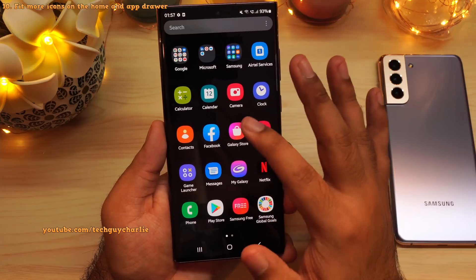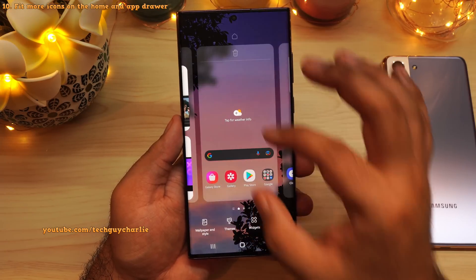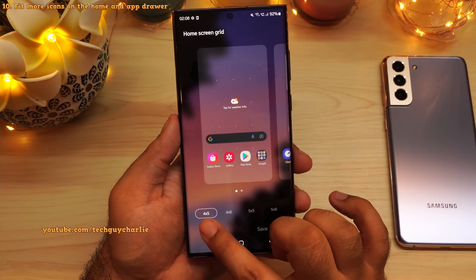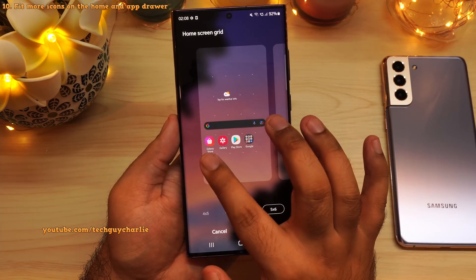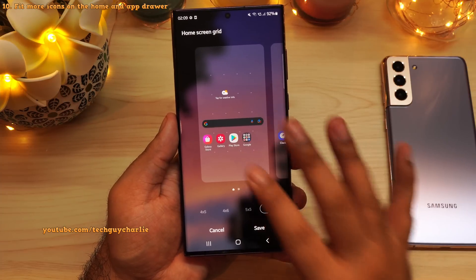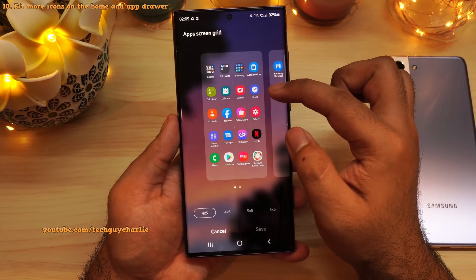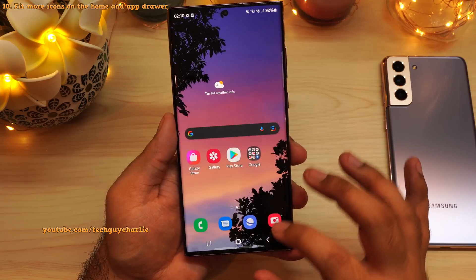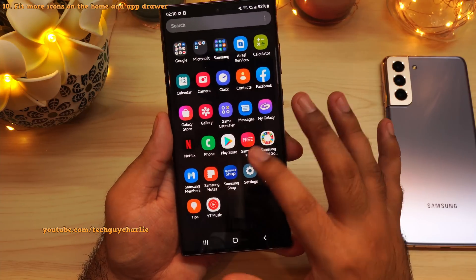I also think these icons are a little bit too big. We can fit more icons on the home screen as well as the app drawer. To fit more icons, pinch in on the home screen and then go to settings. To fit more icons on the home screen, tap on home screen grid — right now it is set to 4x5, that is 4 icons horizontally and 5 icons vertically. I prefer 5x6, that is 5 icons horizontally and 6 icons vertically. As for the app drawer, go back into settings and tap on apps screen grid. I prefer 5x6 as well. This allows you to fit a lot of icons on a single page. It's a personal choice, but this is what I prefer.